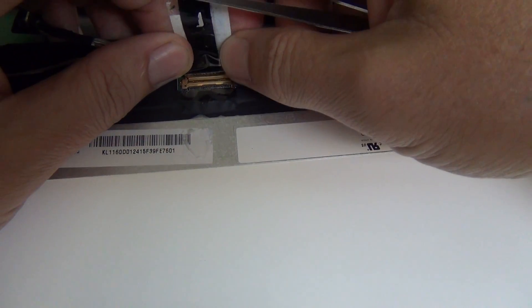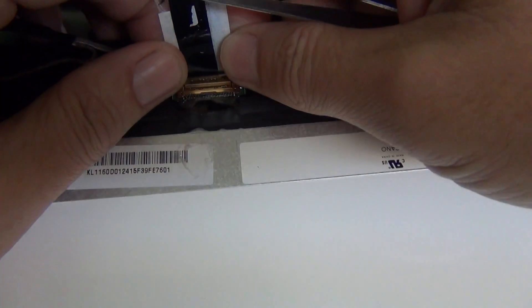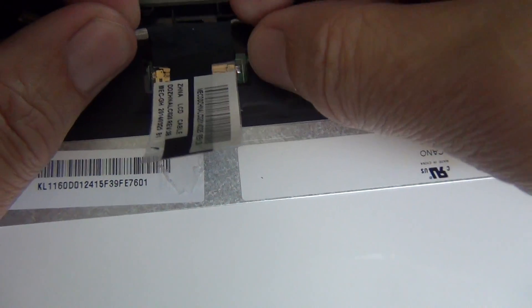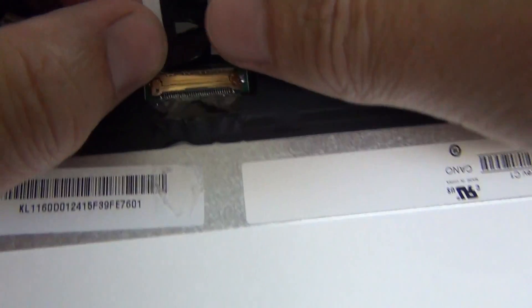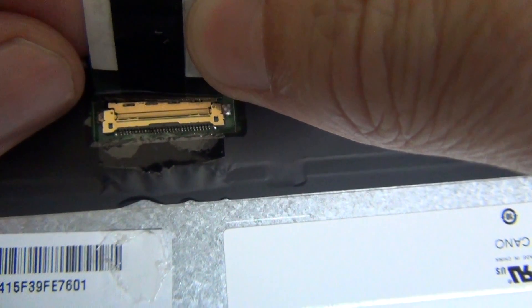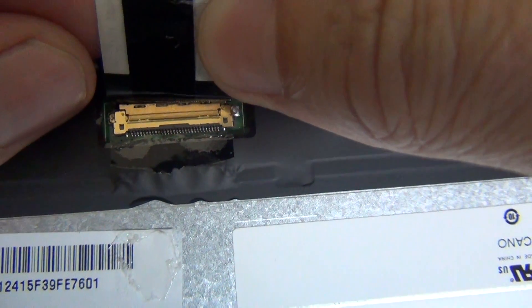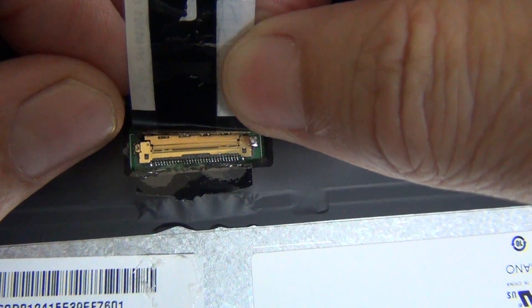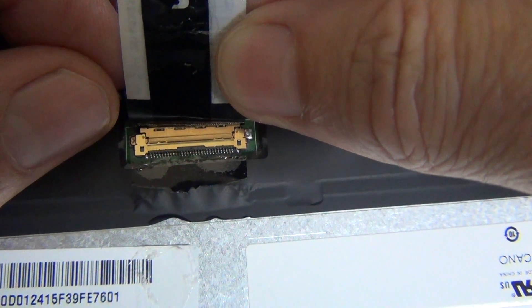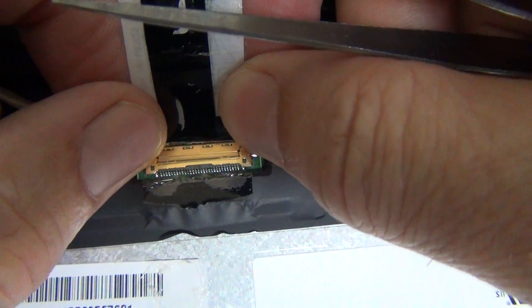I'll show you how to reconnect it right now. When you reconnect it, you slide it back in — you'll feel, but not hear, two clicks. A properly connected connector should have no gap in the seam; the two sides should be flush with each other. Now I'll pull it out again — and the screen is free.